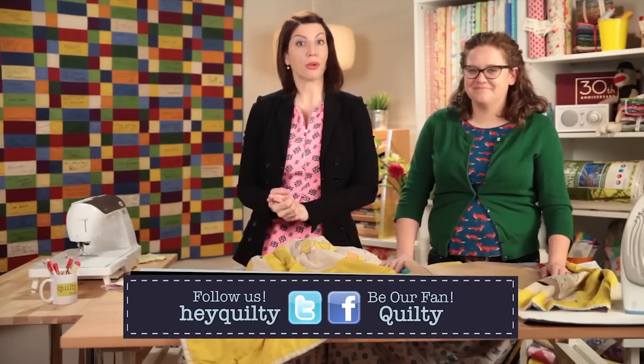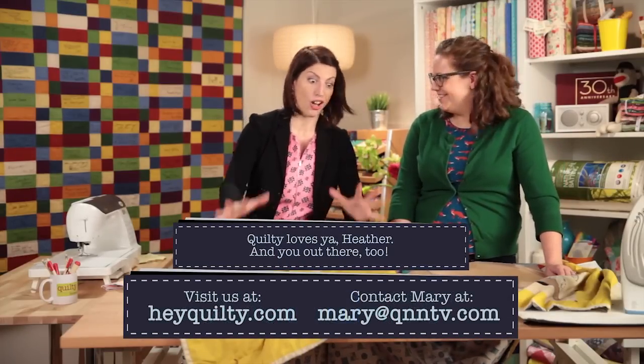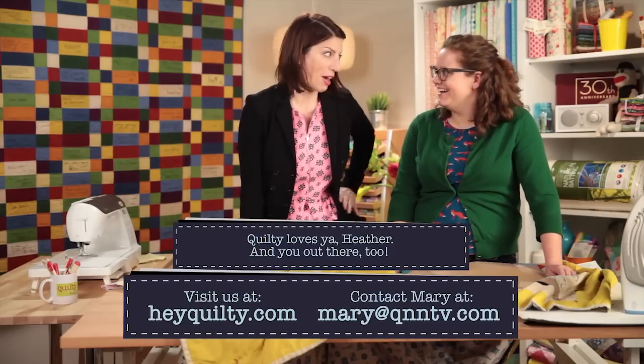Wash your quilt properly too — we talk about all that on Quilty. Thank you, Heather. This is an awesome quilt to show. We'll see you next time on the show. Bye.